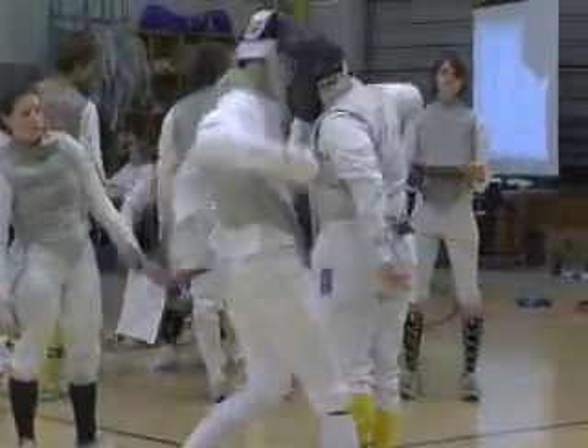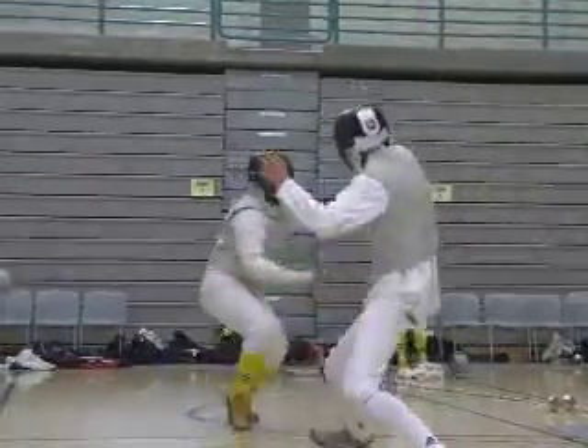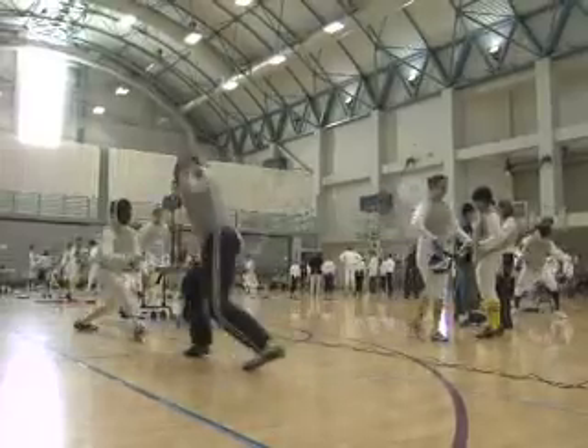Scoring with the foil is limited to just the torso, but with the epee, the entire body is fair game, which can be tough to defend against en garde.